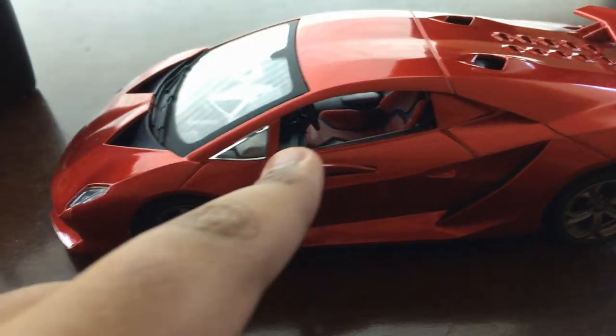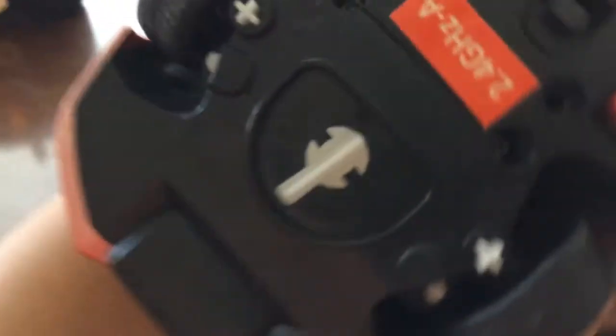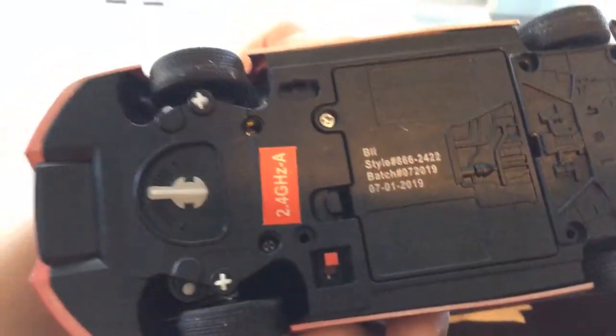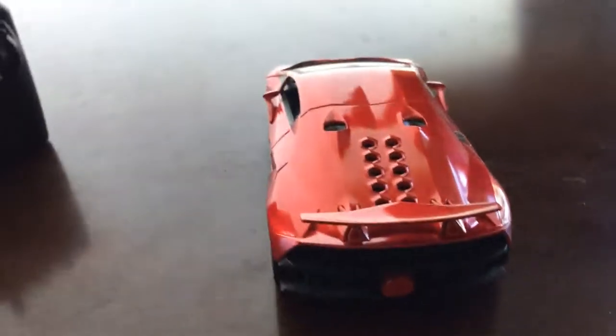You can see the windows here. There's a steering wheel on the inside and there are two seats. It looks like the color red, and it looks like a good one — like a toy car.